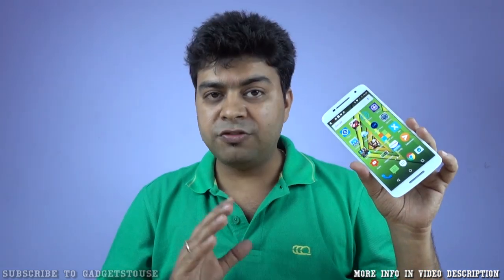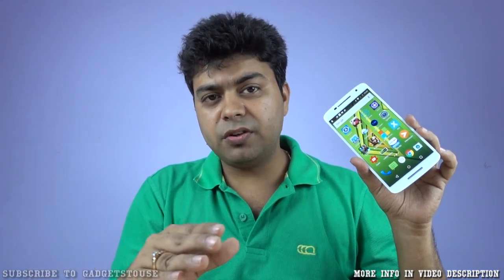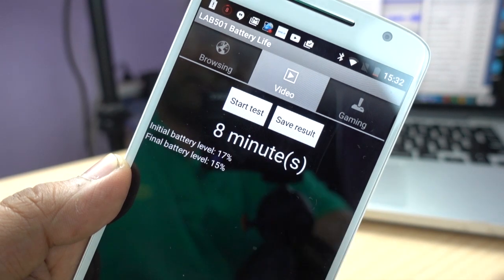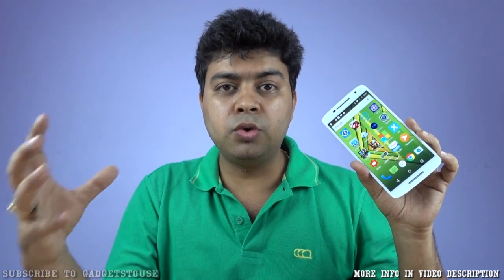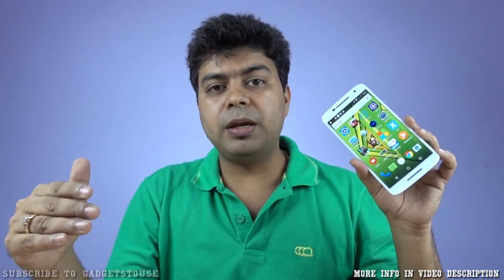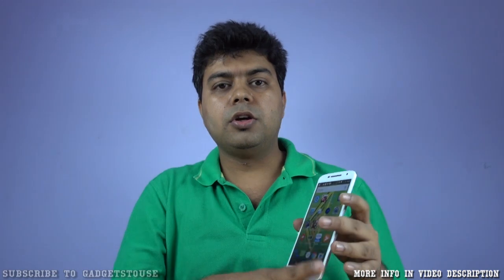We also ran some benchmarking utilities to see how the device performs under maximum load. We found that playing a high definition video for approximately 4 minutes resulted in a battery drop of around 1%, which is a very good sign. For comparison, on some other good battery phones we have seen 1% drop for just 3 minutes of HD video playback. So the battery drain on this phone is very well controlled and it does not drain fast.